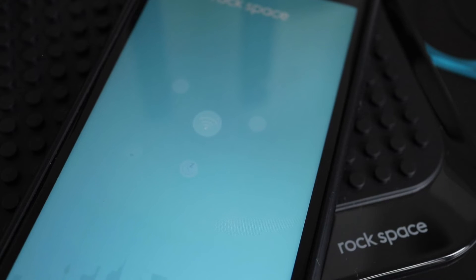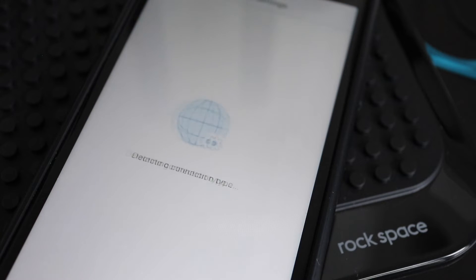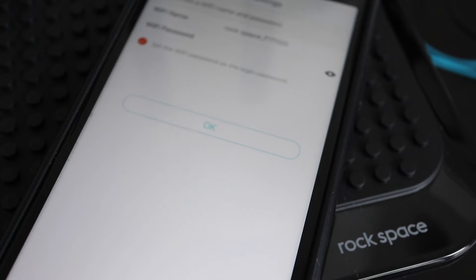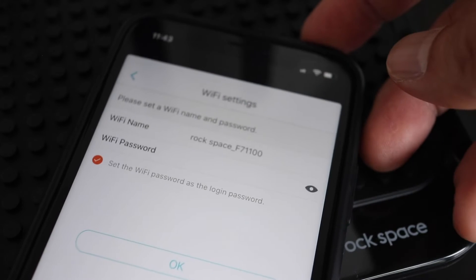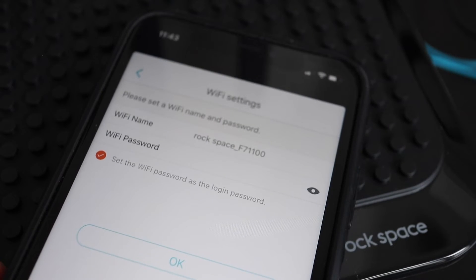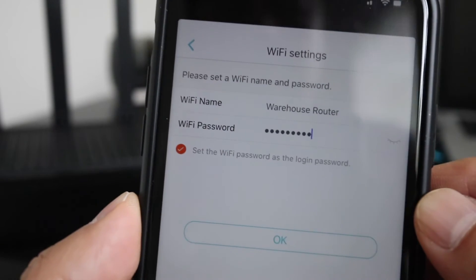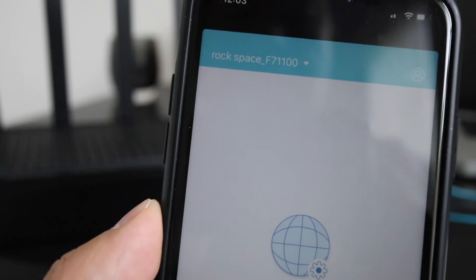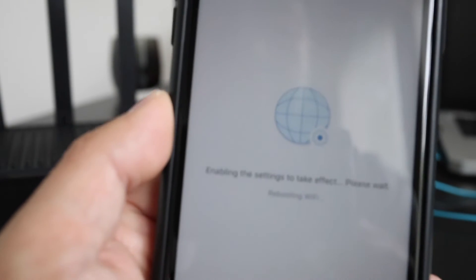Now open the Rockspace app, which can be downloaded in the iOS and Android app stores. On the first screen, tap Next. Here you should rename your router and set up a new password for your WiFi network. Once you have a new name and password, hit OK. Then it's going to take about a minute to reboot the router and apply the new settings.